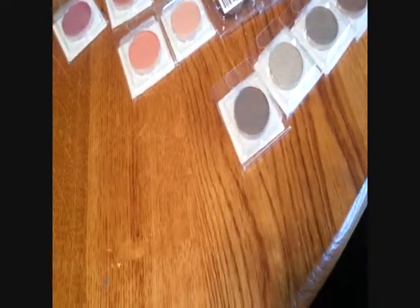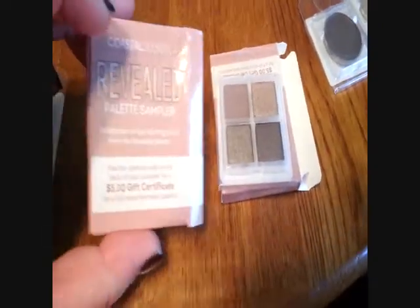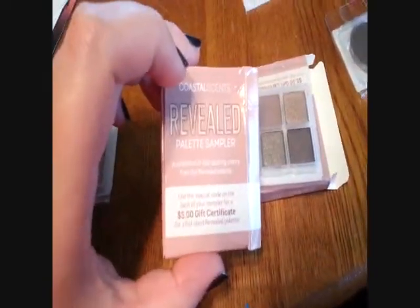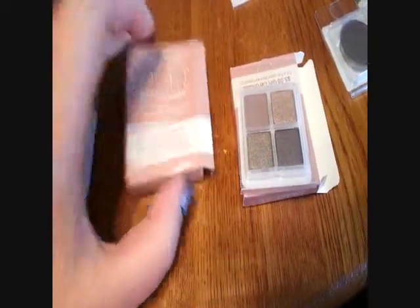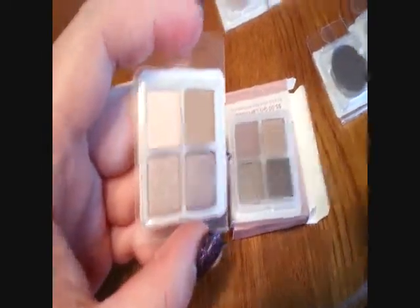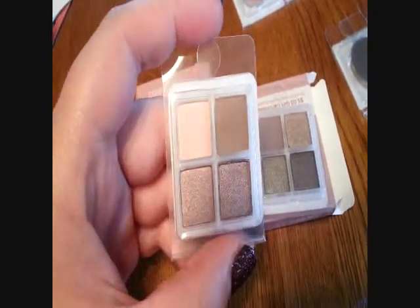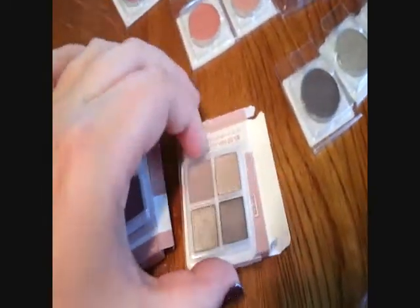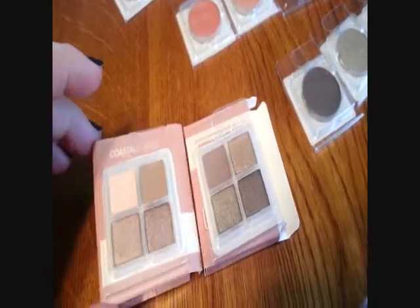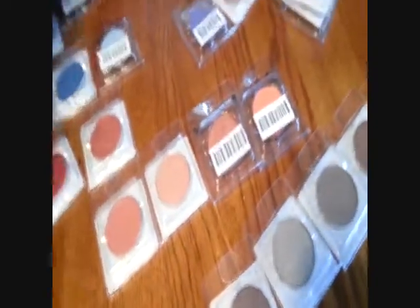I got these free gifts which was awesome. Coastal Scents has a Revealed palette — I think it's regularly $20 but sometimes goes on sale for $10 — and it's supposed to be their version of the Urban Decay Naked palette. I got three shimmers and one matte in both of these samples, and I'm glad I got two samples in different colors. I also got some I Love Makeup stickers — those are cute.